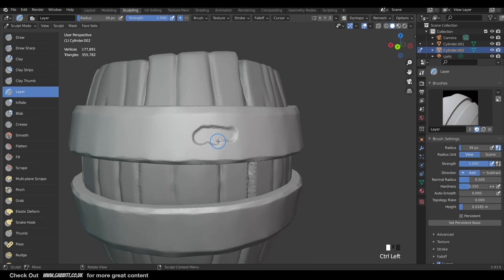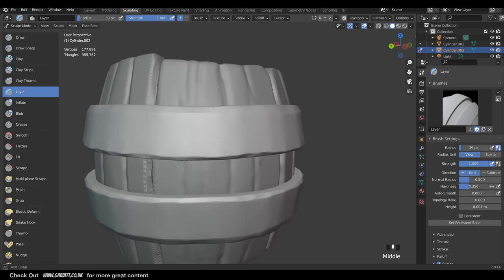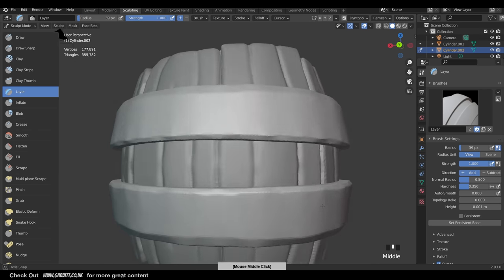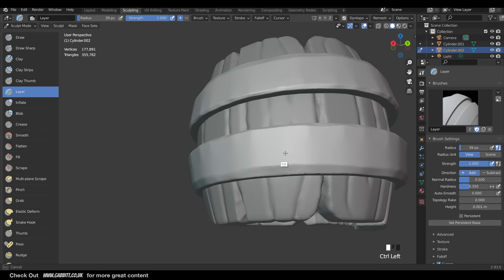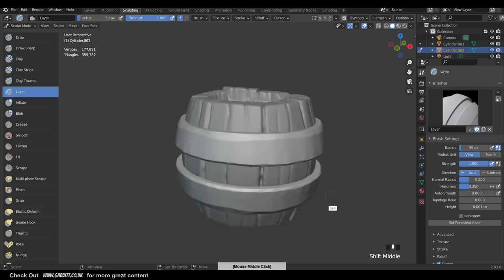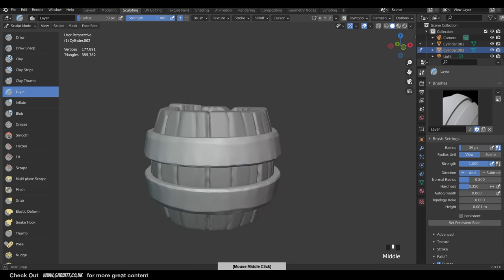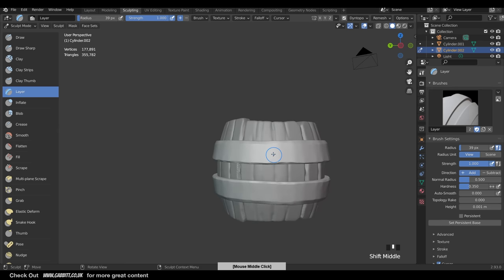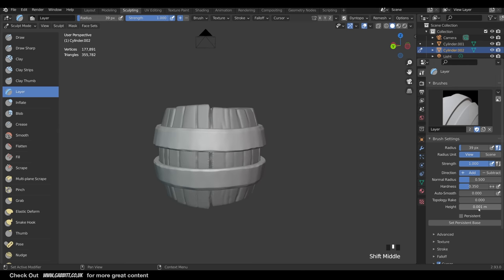I'll turn symmetry off now in all axes since we're adding tiny detail. Bring the height way down - I'll type in 0.001. Hold down Control and we're getting there - just a tiny sort of blemish in the metal. I really like that look. I can put some blemishes around the place very easily - just hold down Control, draw a blob and you've got your blemish. Maybe a few dots here and there all the way around. I'll also change the thickness to 0.0015 for some variation.